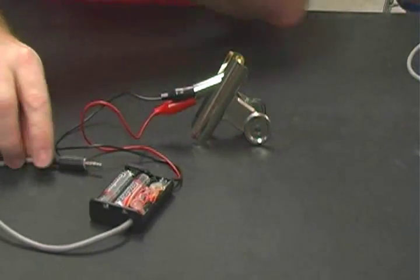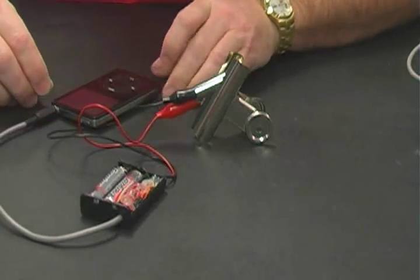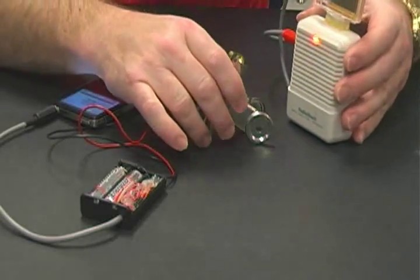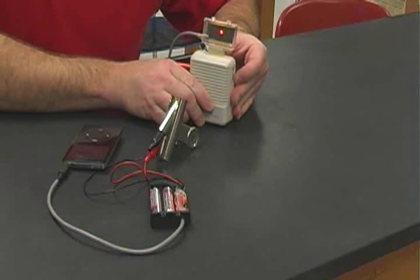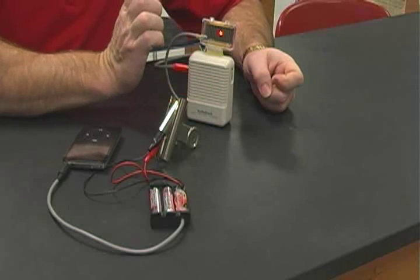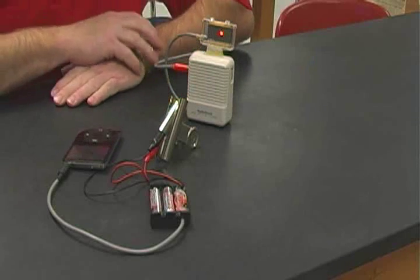Plug the other end into your iPod. Now we've got a modulated signal going to our laser, and a device that can detect that modulated signal. See how far you can get this to go. Cool. Goodbye.